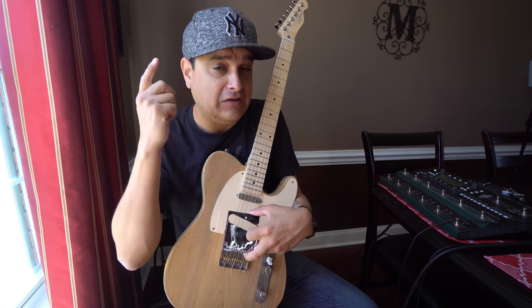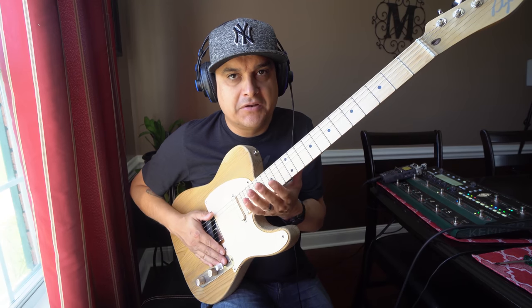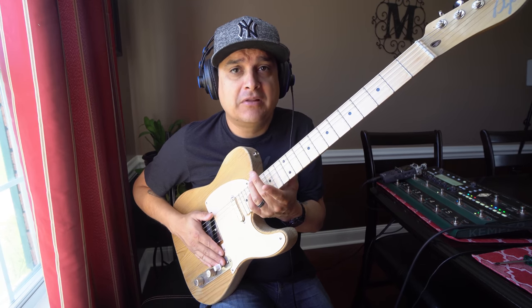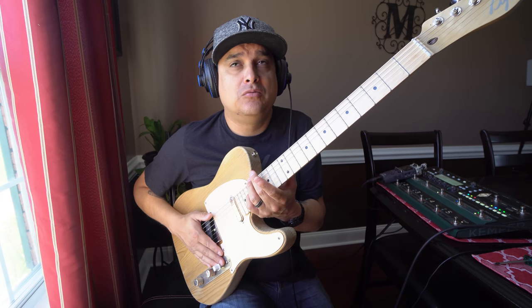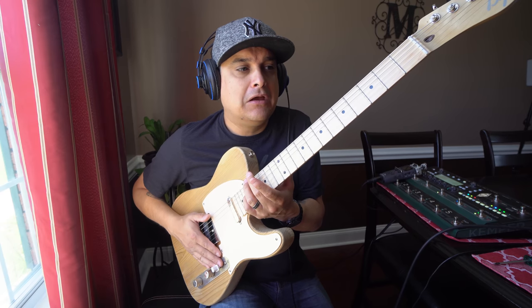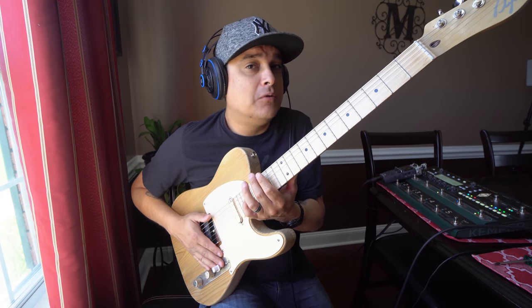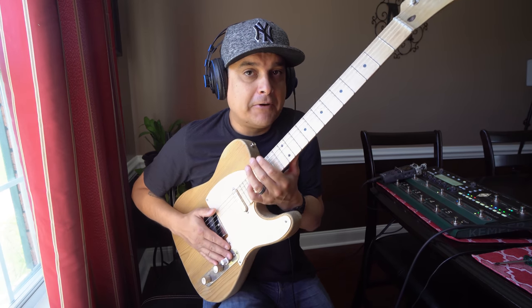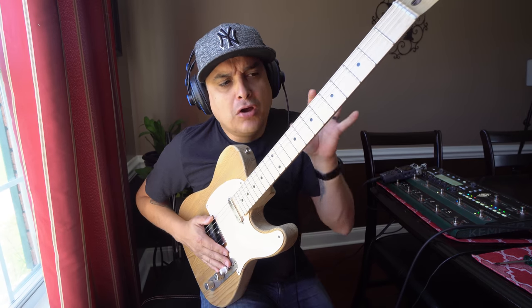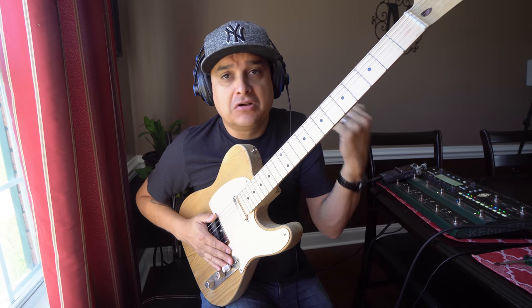We're going to do this blind and you're going to comment which one you think is which, just like we did the last time with the saddle shootout. I've got the other bridge on the guitar and I'm not going to show you what's here so we can do this blind. I'm going to play some stuff, then we'll probably switch back and forth in the edit — setup A, setup B — and play a few different ways: open strings, notes, whatever. I'm going to use the same profile I always use, which is a 65 Blackface Super Reverb profile on the Kemper with a little bit of Tube Screamer on it. Nobody plays super clean anyway — I'm going to play this like I always play it, like you would play it, and you're going to have to be able to tell the difference.